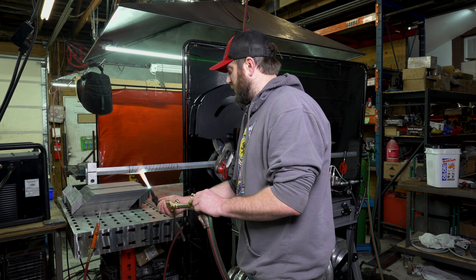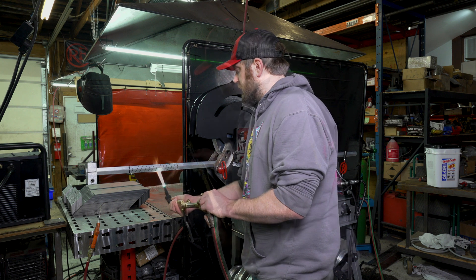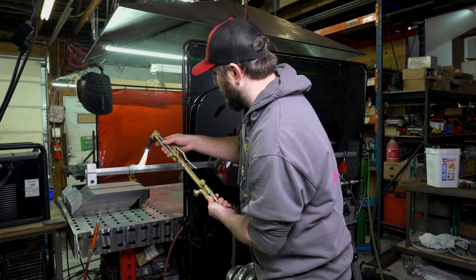Just going to slowly heat up the whole area that's marked with Sharpie. As it gets hot, you'll see the Sharpie start to fade.